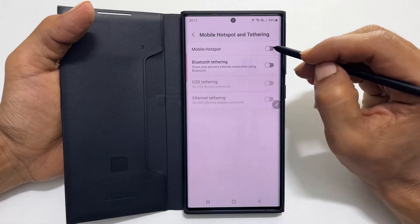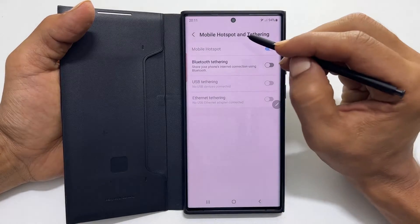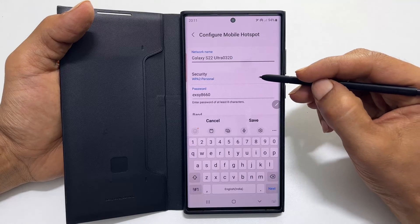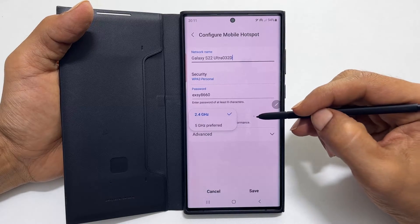Toggle on Mobile hotspot. To customize further, tap on Mobile hotspot and configure. You can change the network name, security type, password, and band on this page.